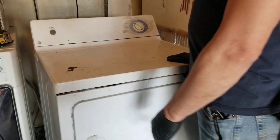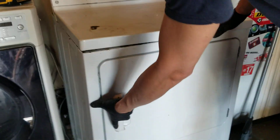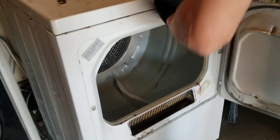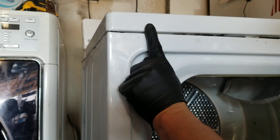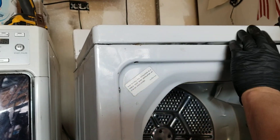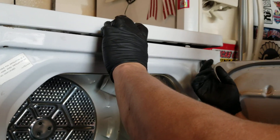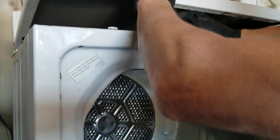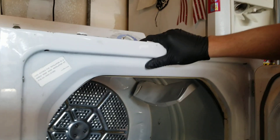I'll show you what happened. Open the door here — I already have it all taken apart. There are two Phillips head screws that go into this top cover right here. You just unscrew those screws, then pull the cover off. The cover has hooks in the back that lock in, and you just put it back in the same way.